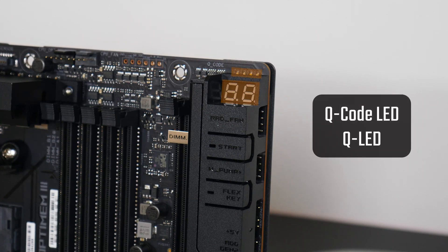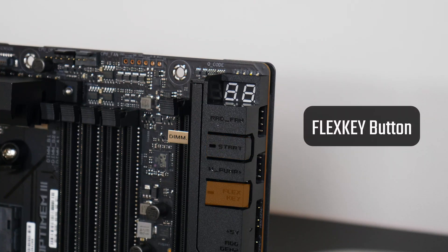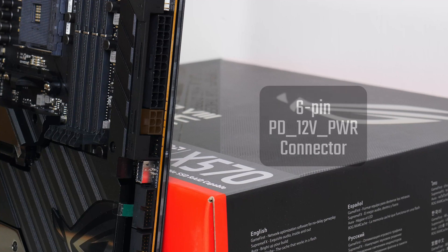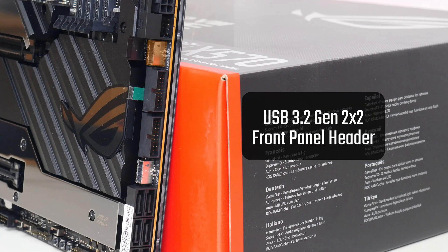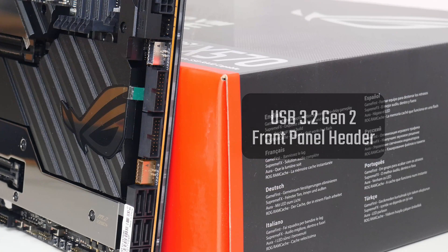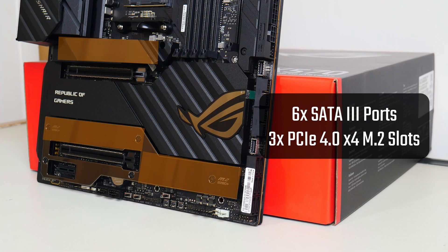We also get a Q-code LED display and a QLED feature that allow you to troubleshoot PC issues. Asus has also included a start button to power up the PC, as well as a FlexKey button that serves as a reset button but can be reconfigured to do other things such as toggling RGB lighting. The board comes with an additional 6-pin power connector which provides extra juice to the PCIe X16 slots and enables Power Delivery 3.0 for the front panel USB 3.2 Gen 2x2 ports. For front panel USB, we get a USB 3.2 Gen 2x2 header, a USB 3.2 Gen 2 header, and 2 USB 3.2 Gen 1 headers. For storage, the board comes with 6 SATA 3 ports and 3 PCIe 4.0 X4 M2 slots mounted on the main board.